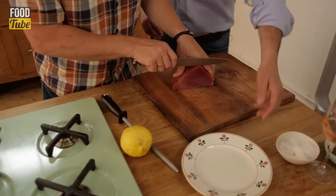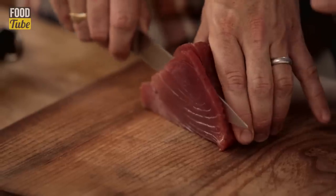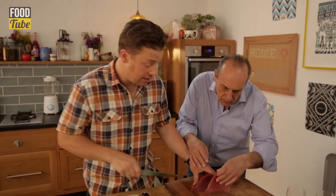I'm going to slice a little bit of tuna, as thin as I can but keeping it whole. I'd rather you not stress about doing it too thick. What you can do is, if you want it really thin, put it between cling film and pat it out even finer.